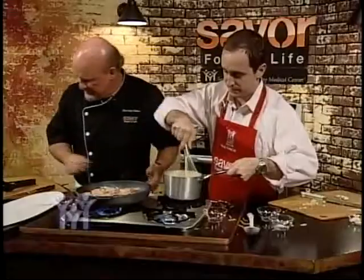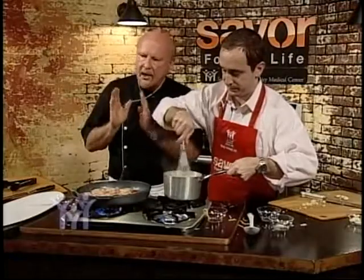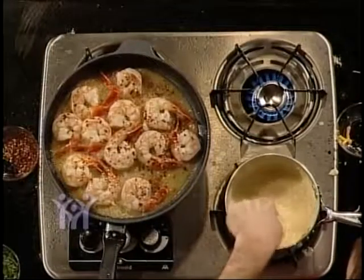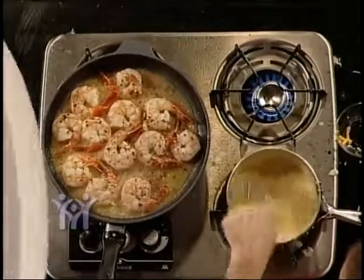We've got the shrimp going and we've got the grits — beautiful. Now we don't want to add a lot of cheese to a very heart-healthy carbohydrate, but to have great flavor you've got to have it.